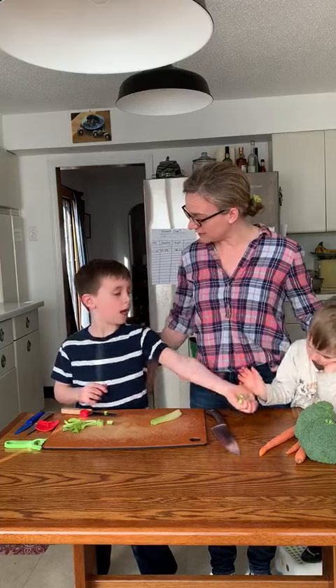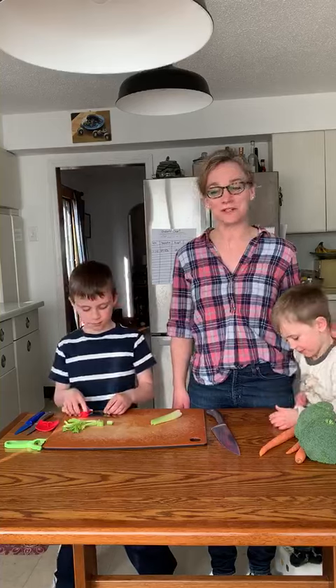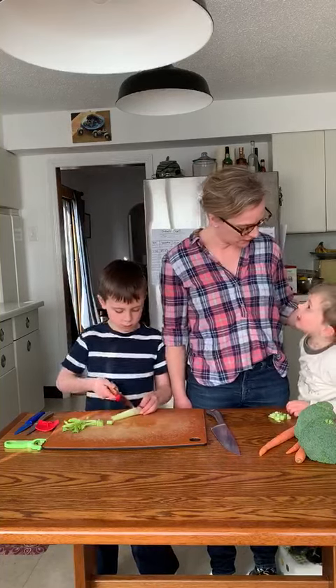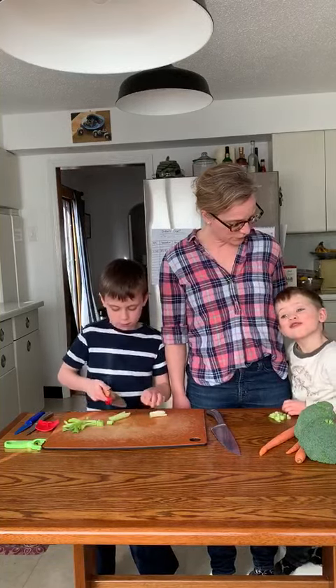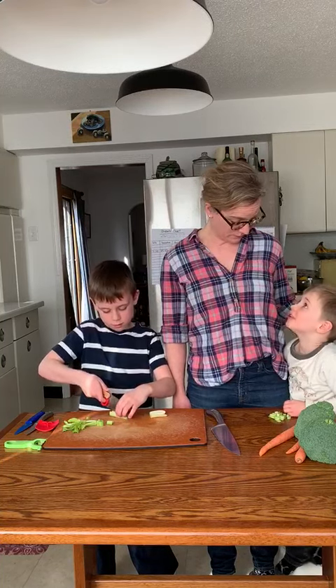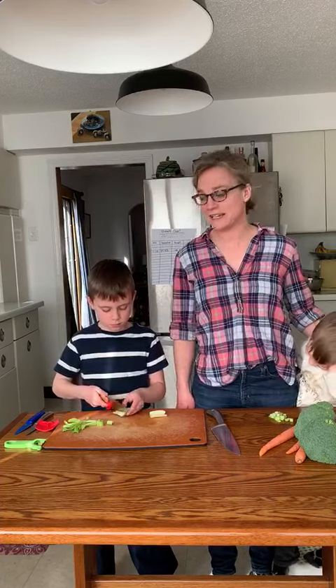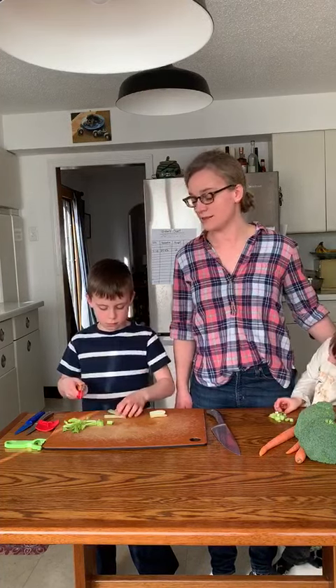Any tips you want to give kids? Don't throw knives! That's a good one too. So get your kids in the kitchen, get some knives for them, and yeah, it's something to do together.